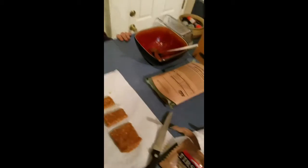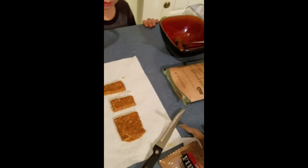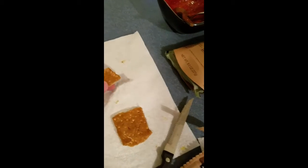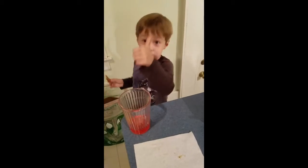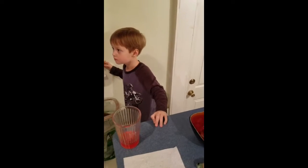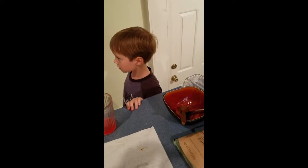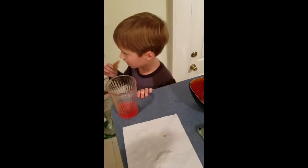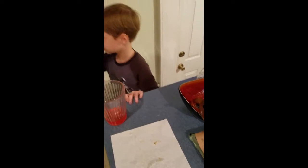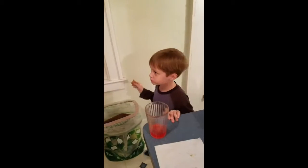Okay, now we're going to try the Apple Cinnamon Energy Bar. Let's see what it tastes like. It's about the consistency that you expect. Owen gives it a big thumbs up for that one. I do too. That's good. It's a little bit chewy, a little crunchy. What do you think, Owen? Good. Good!